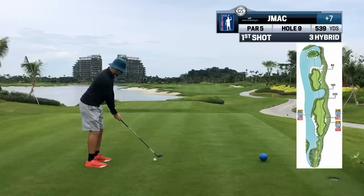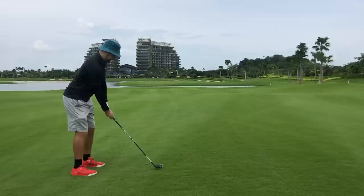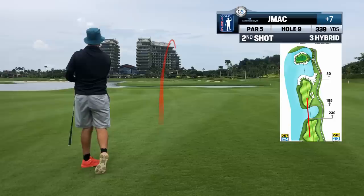Driver wasn't behaving the way he was hoping, so he uses his new hybrid to get him in play. He's not going for this in two shots anyway, so no need to bring any big danger into play. By the way, the Cobra hybrids feel as though they have cheat codes enabled. Great shot — you're going to have a short one in there. Well played.